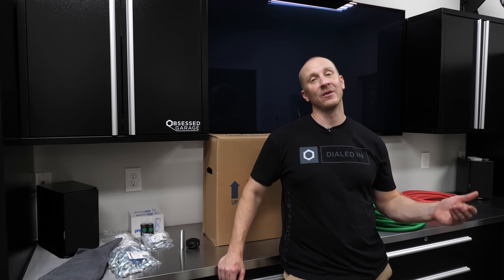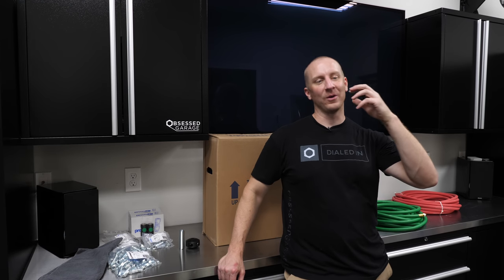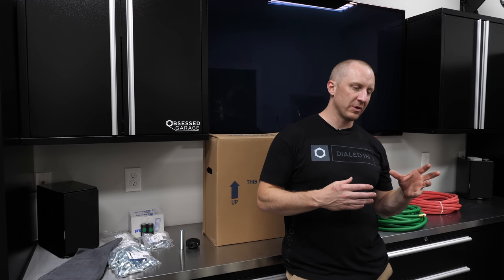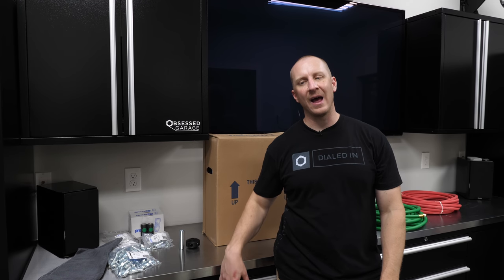I still don't have a dialed-in garage, but I have an air compressor at my dialed-in headquarter garage. And I knew that when I started building OGHQ version 1.0, I knew that I would do a compressed air system. And so I started to chase that.